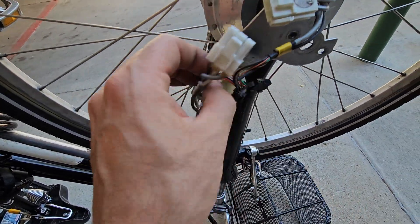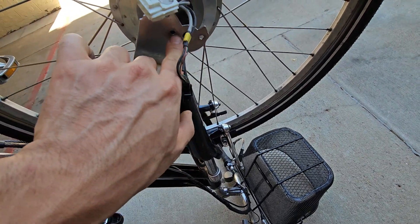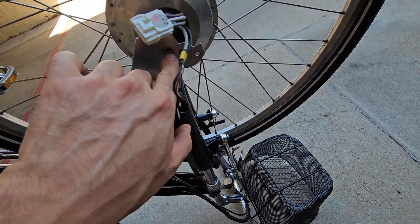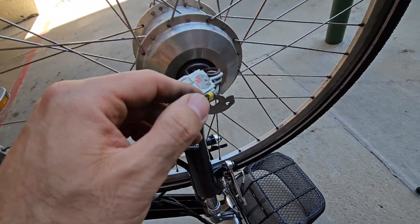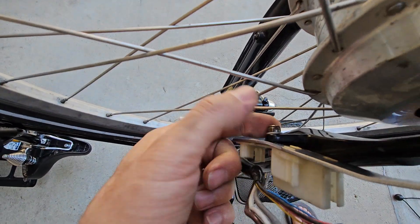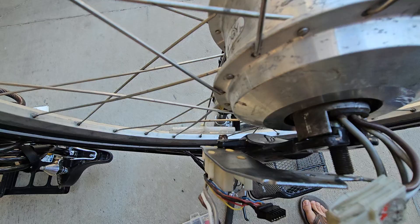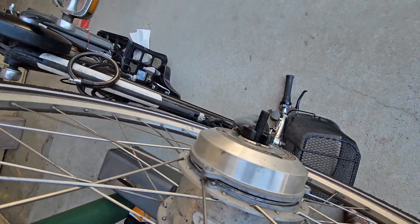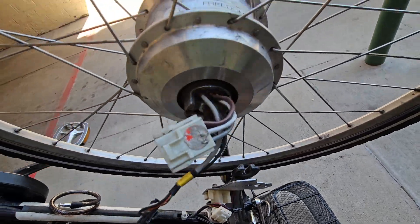Then there are two hex screws and one nut here. You open those and loosen it so that this bracket moves easily around. Then there's the other nut here, and with that the wheel comes off. I haven't closed it all the way, just to get this video.